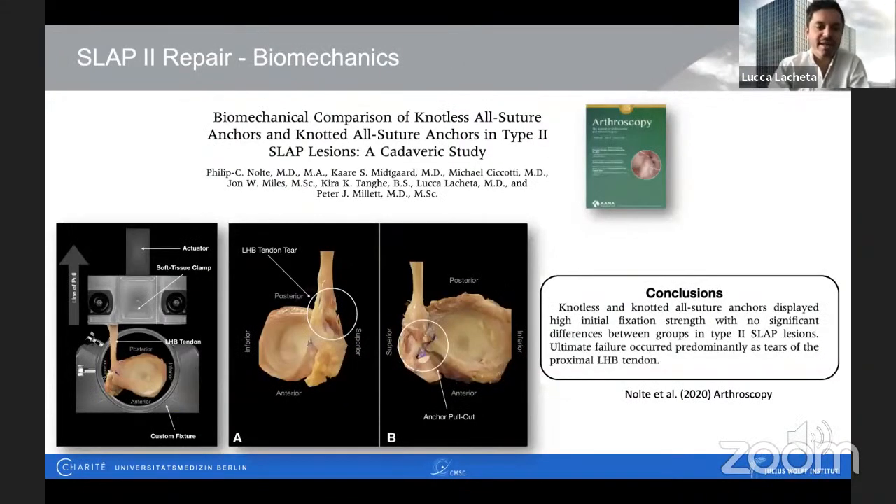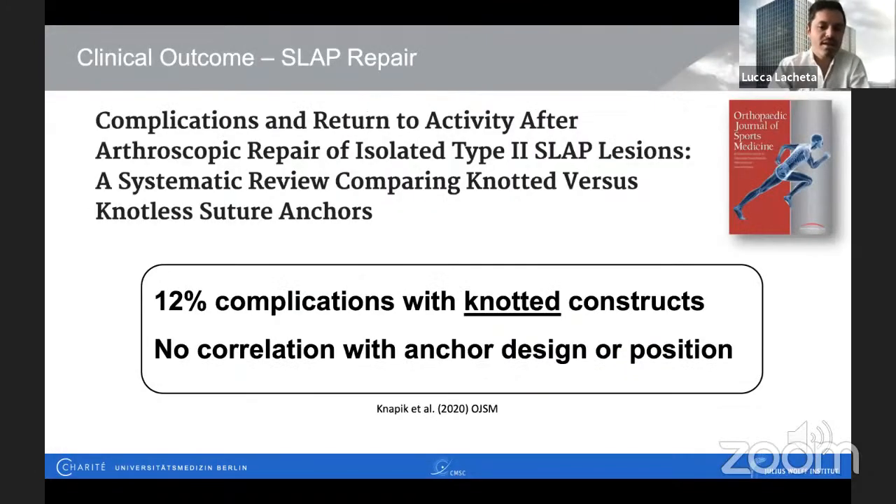Let's have a look at biomechanics. It doesn't really matter which anchor type you use — solid anchor or suture anchor will both provide stable fixation. The limiting factor in SLAP repair, as well as in biceps tenodesis, is soft tissue with sutures cutting through the tendon, which we need to respect. Why knotless anchors? By systematic review of Knapik et al. in 2020, they showed that the highest complications were observed in repair constructs using a knotted configuration — possibly due to impingement of the knots on the overlying supraspinatus tendon.